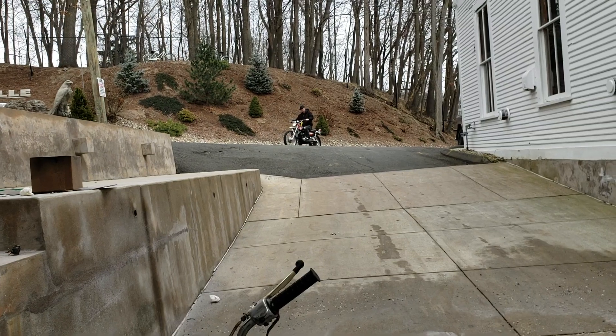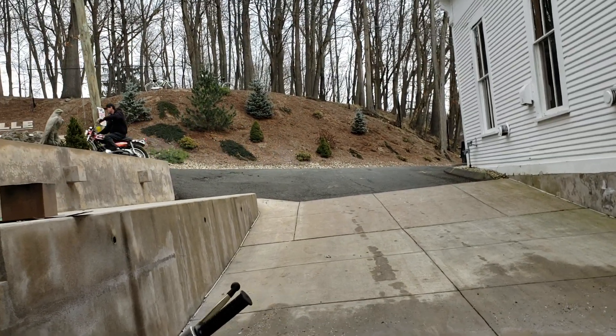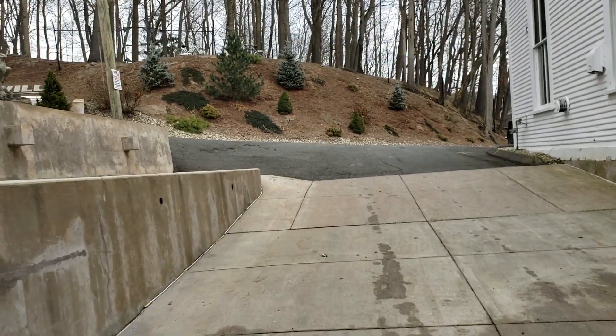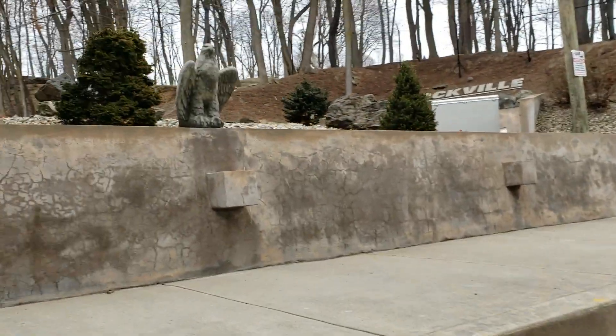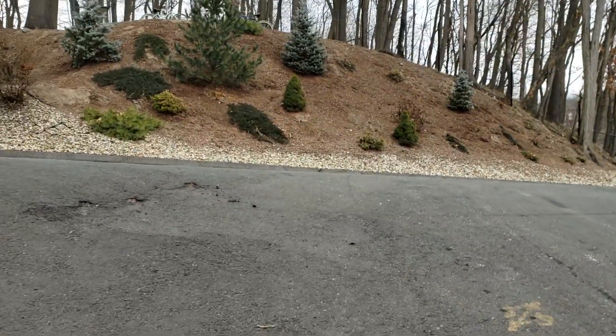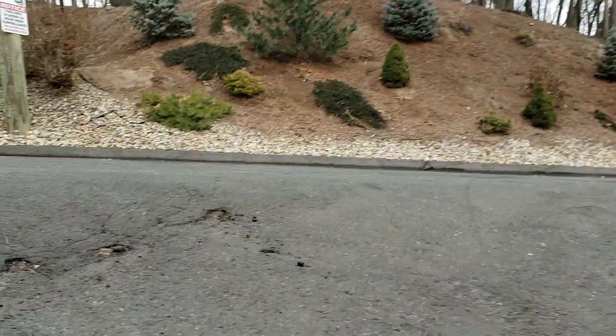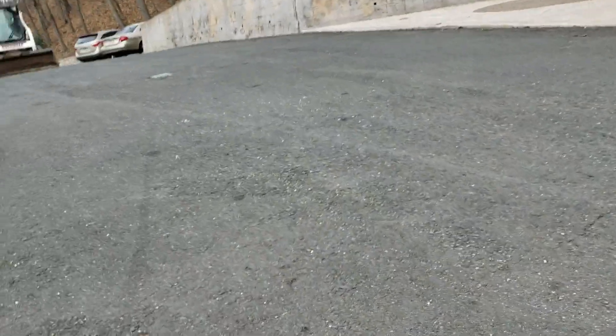Just getting ready for the Springfield Motorcycle Show this weekend. Love the sound of the old two-strokes. Getting ready for snow up here in Connecticut.